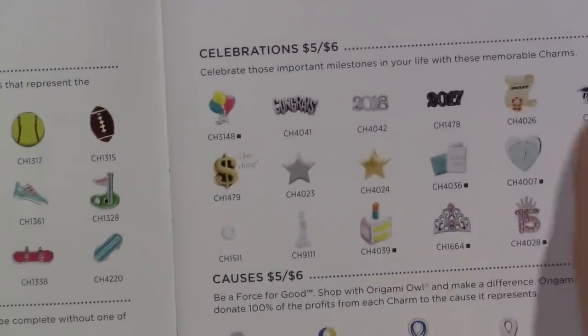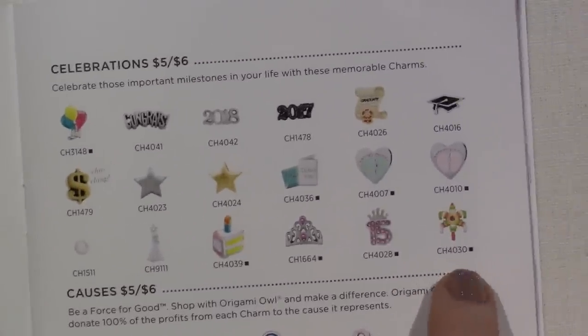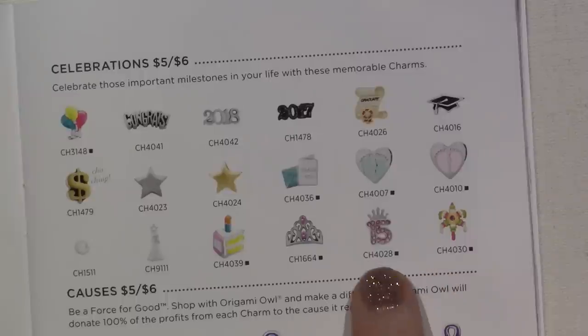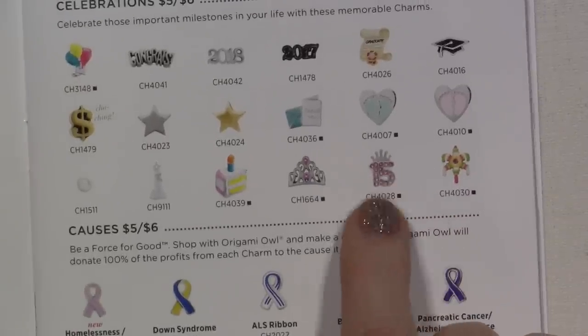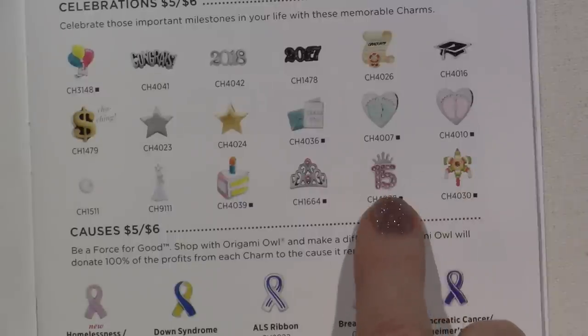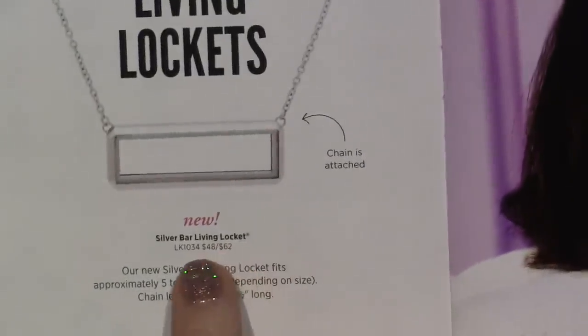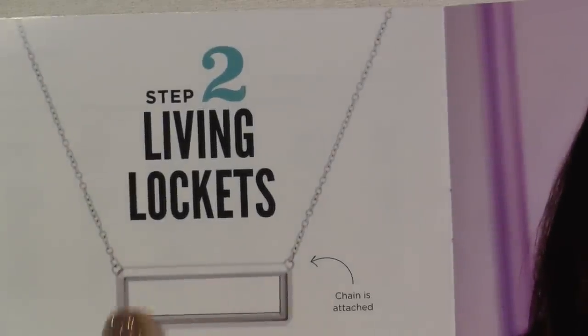Celebrations — let's see. I think they added this little piñata and the quinceañera — the 15 with the crown. I think those are new, but they might have been new before. I don't know why they seem new to me. Clauses is all the same.